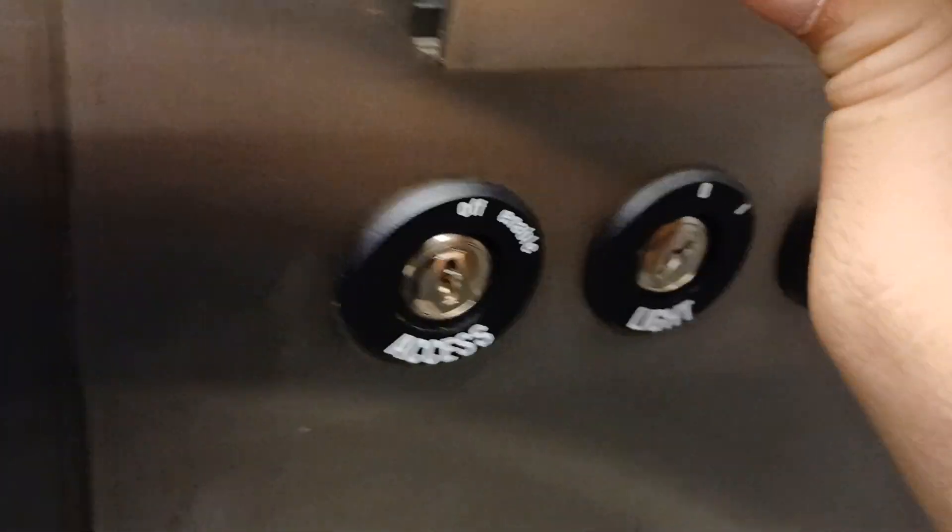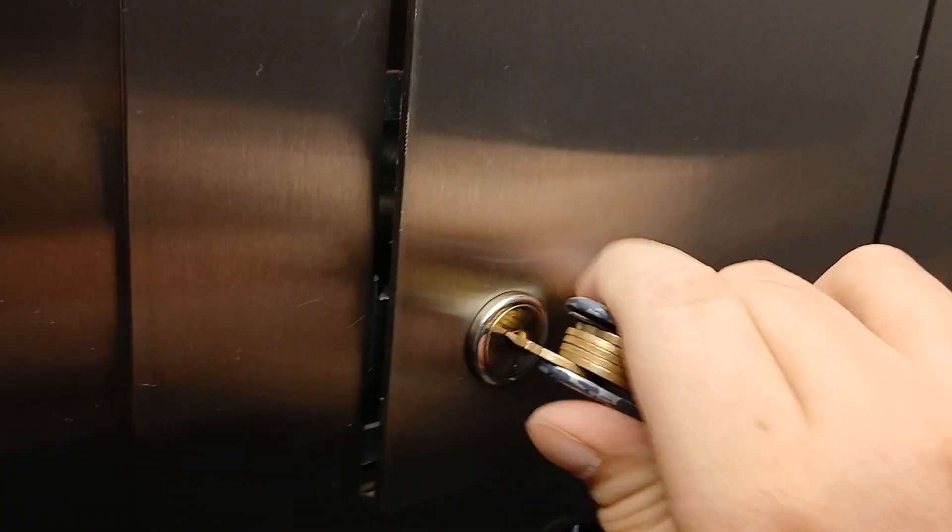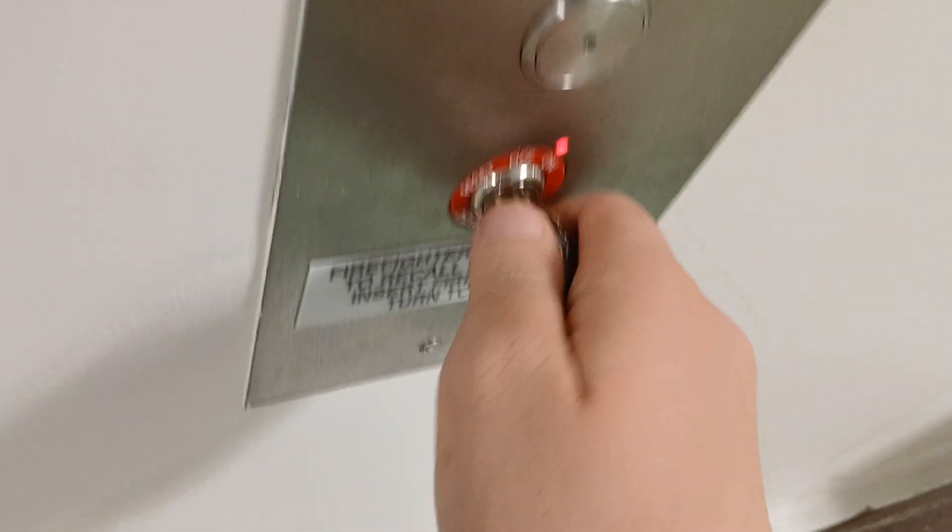The door will automatically open. Now we'll close this, put this in, pick it out. Copping is still disabled — put this in. There we go. Turn this to the bypass, or reset, then off. And now the elevator is back in normal service.